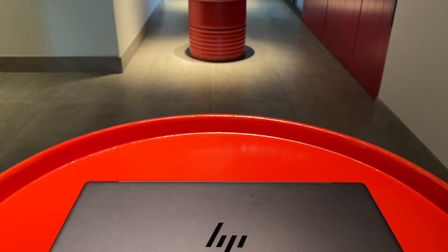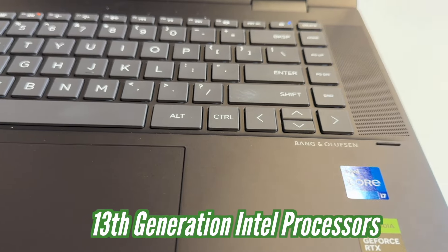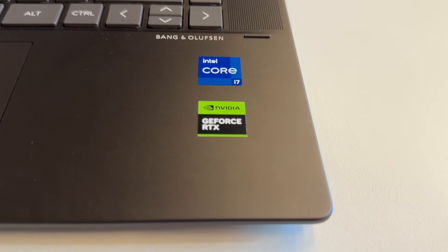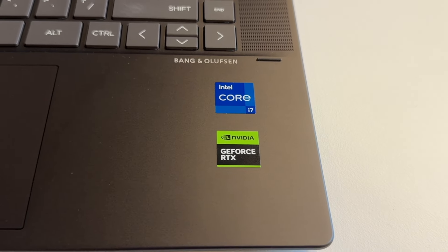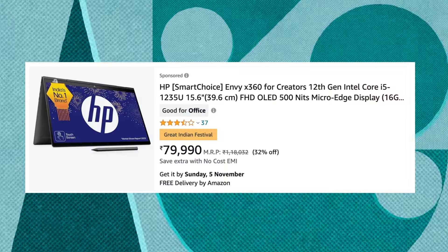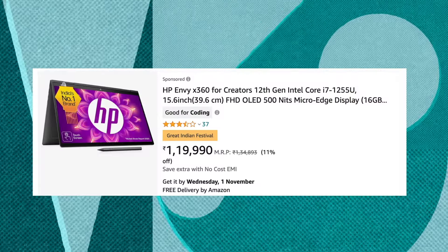Hello everyone, my name is Vijay, and I have the latest HP Envy X360 Creator Edition with the 13th generation Intel processor — the i7-13th generation version, which comes with NVIDIA GeForce RTX 3050 graphics. I have been using this laptop for 10 days. The last generation HP Envy X360 Creator Edition with RTX 2050 and i5/i7-12th gen was a major hit. We will discuss the pros, the cons, everything in this opinion review. Let's get started.